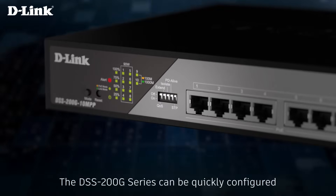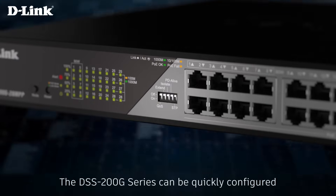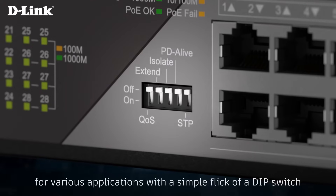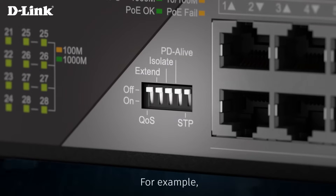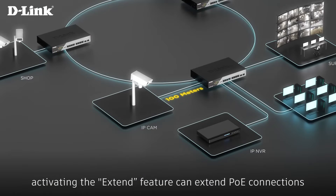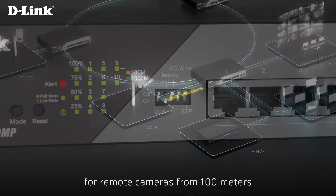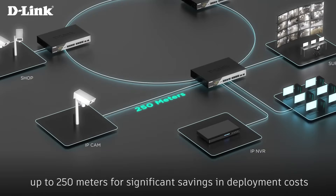The DSS 200G Series can be quickly configured for various applications with a simple flick of a DIP switch. For example, activating the Xtend feature can extend PoE connections for remote cameras from 100 meters up to 250 meters for significant savings in deployment costs.